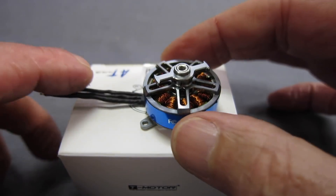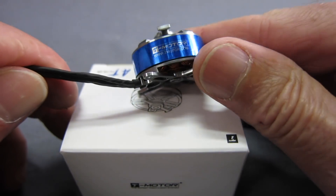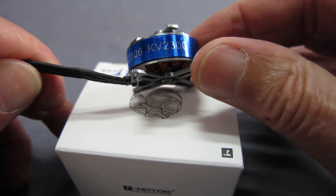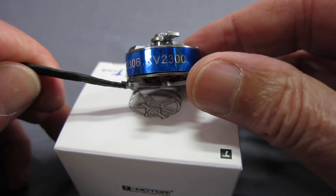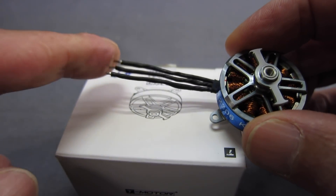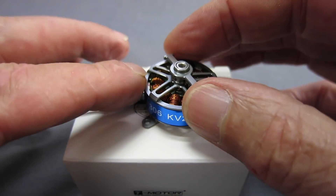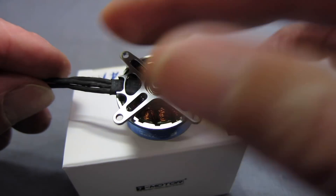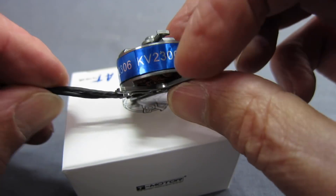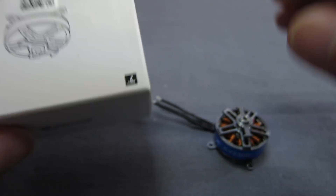Let's have a closer look at it. It's a nicely designed, good-looking little motor with the T-Motor logo and AT2306-2300KV markings. You need to solder on some bullet connectors or solder it directly to an ESC. It's got a nice little cross-mount integrated into the base, which keeps the weight down.